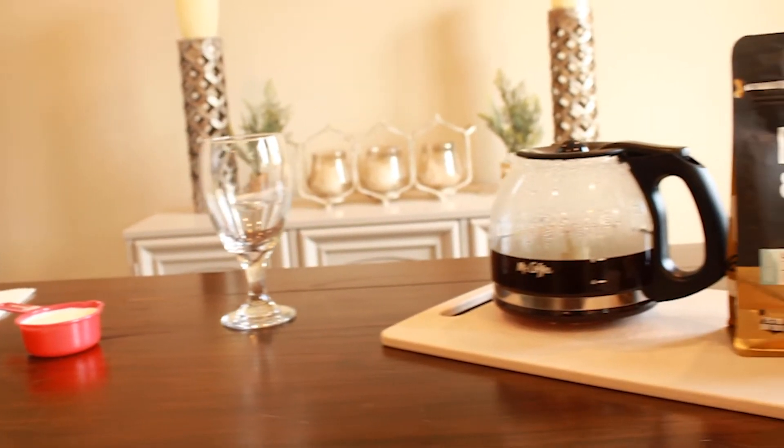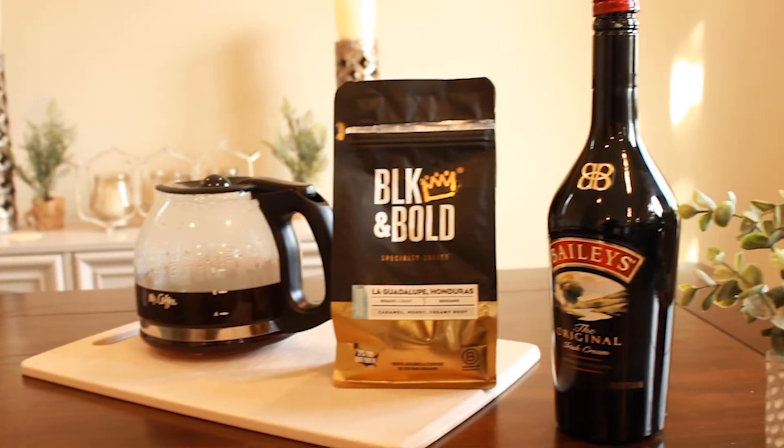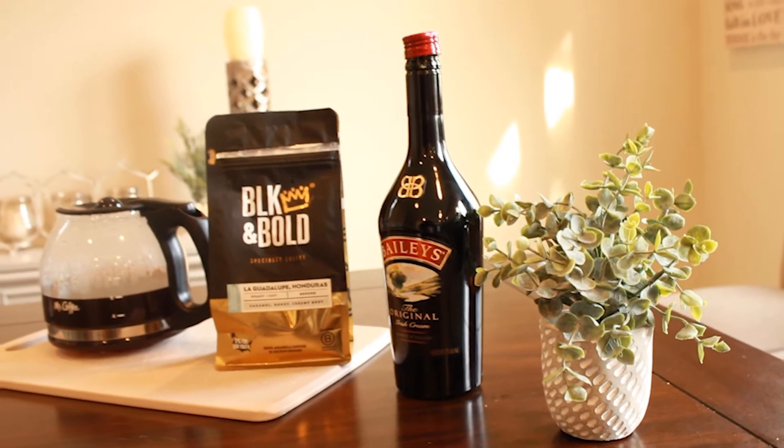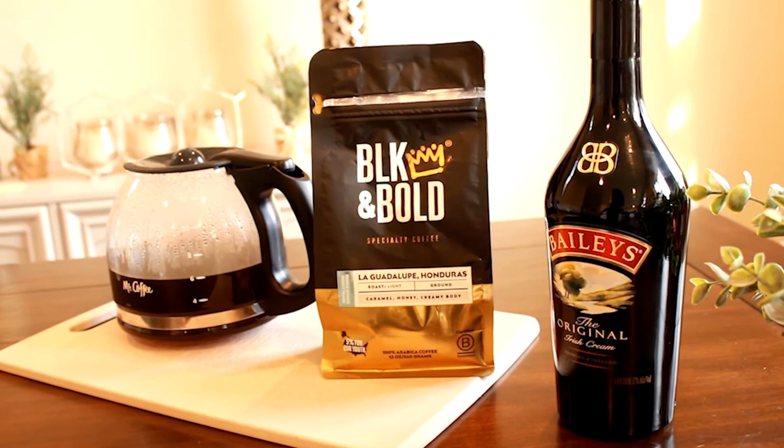As well as the coffee, very important is our Baileys Irish Cream. You can use any Irish cream, but I'm using Baileys because it's my favourite. Now for the rest of the stuff - obviously you're going to need your coffee. Today we're going to use Black and Gold coffee.